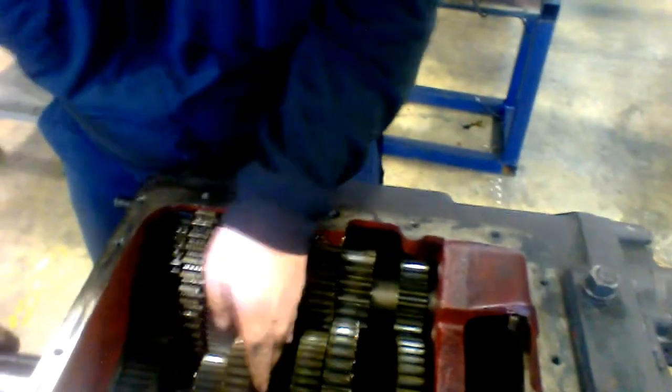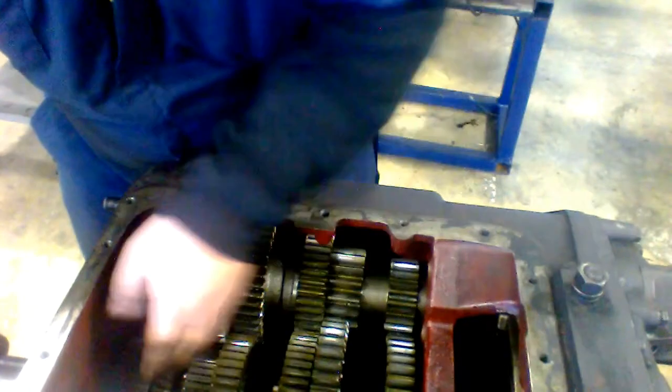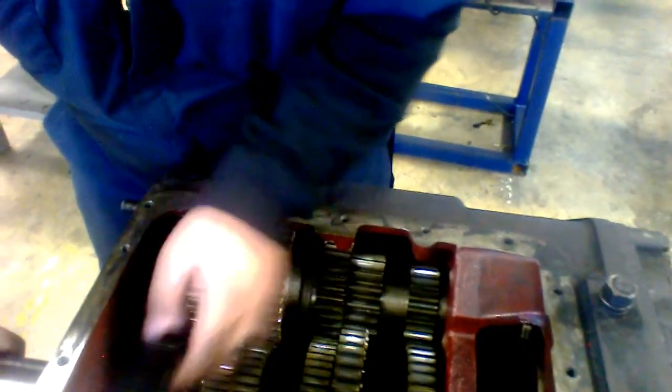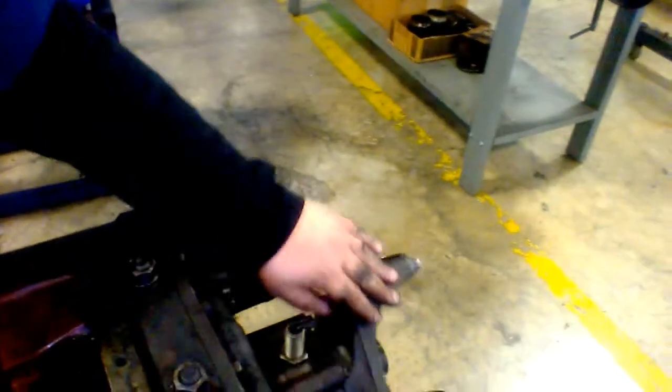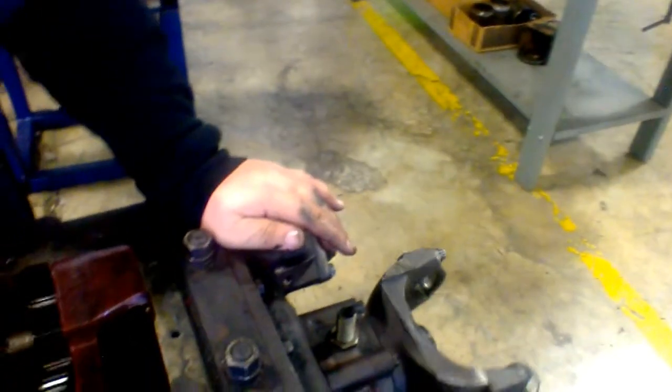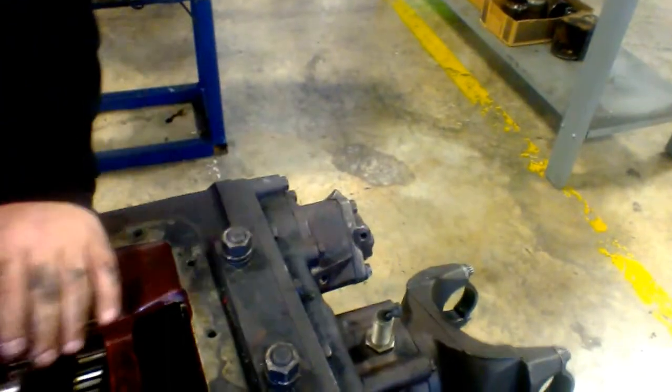Now I'm going to take it out of third and put it into fourth. And now the driveshaft speed is getting up to where it's almost even with the amount of speed turning from the gears.